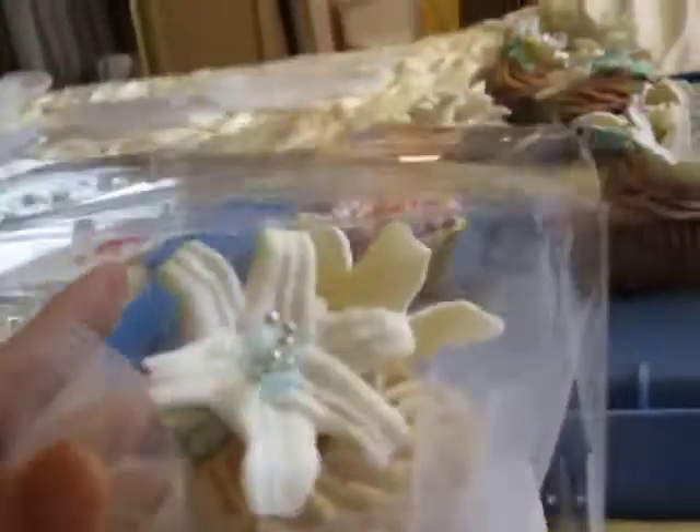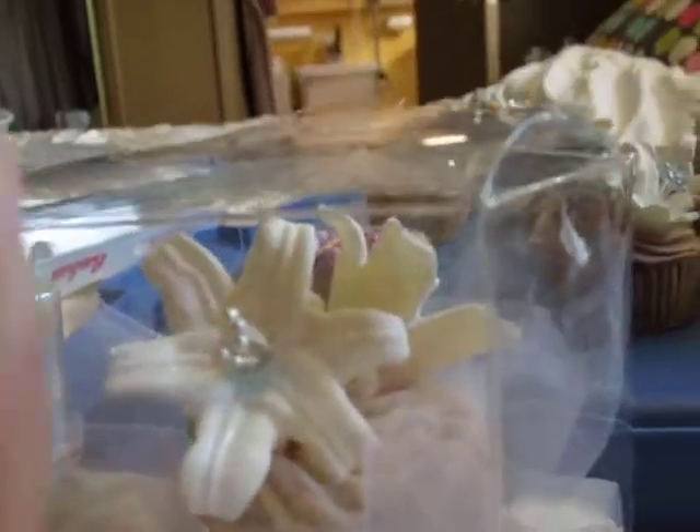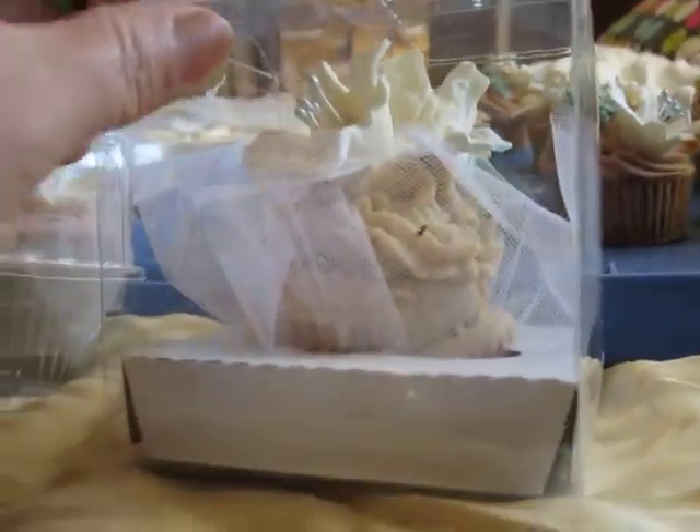I'm thinking that because the lily petals break easily, I don't know if I want to make a new batch. But these will be a wedding present I will give to a friend in May.